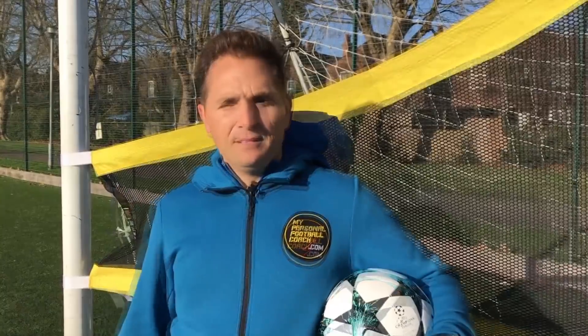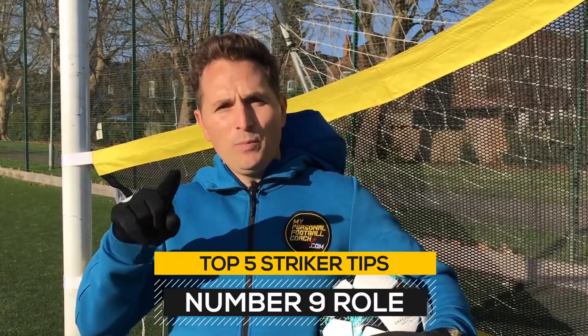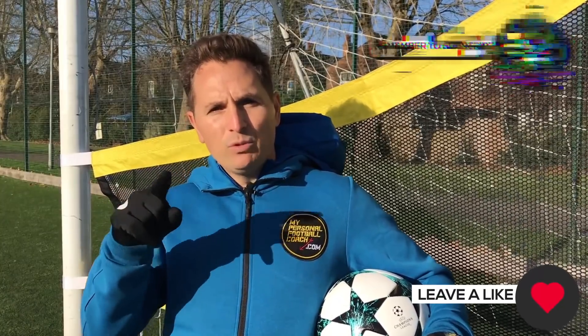There you go, guys — the top five tips to play like a world-class number nine striker. I hope you enjoyed it. Remember: master the ball, master the game. MyPersonalFootballCoach.com — like and subscribe if you want to take your game to the next level, and we'll see you soon.